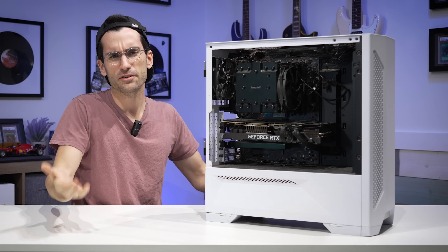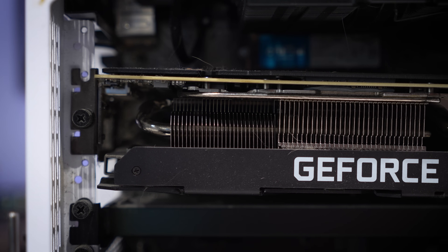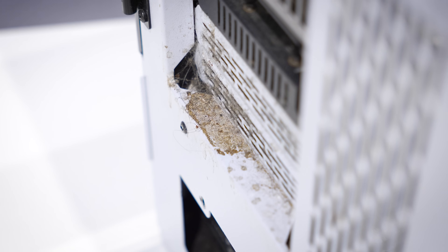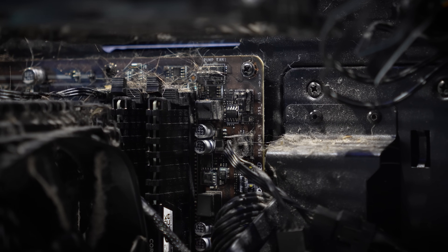This here is another viewer's dirty gaming PC — dirty might actually be an understatement. It's been my goal with this season of PCDC to feature dirtier and dirtier systems over time. I want every new episode to feature a more disgusting rig than the last, which can be a bit difficult to organize logistically because I can only work with the submissions we've received.